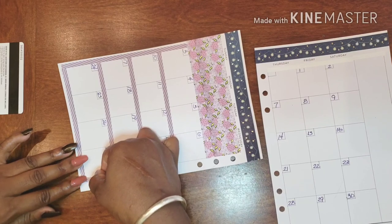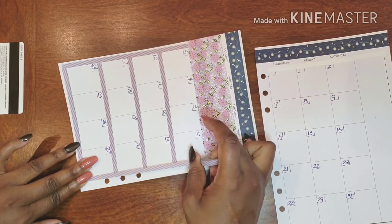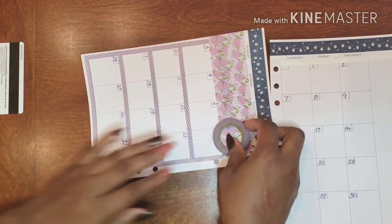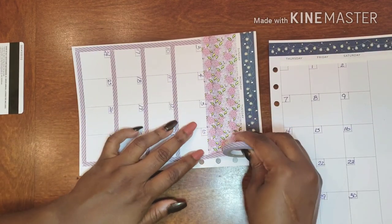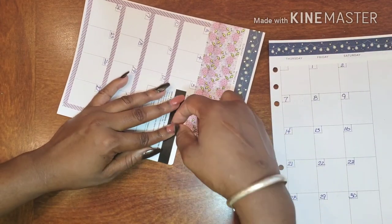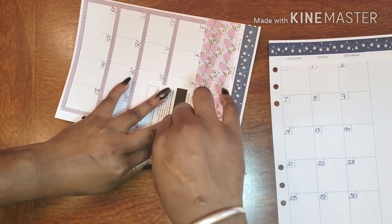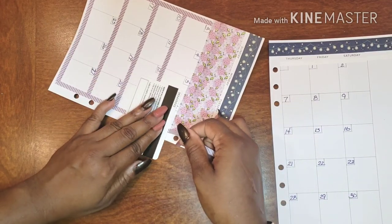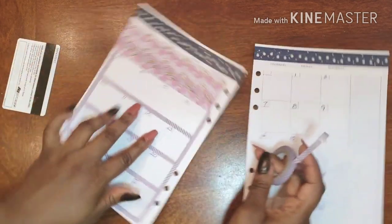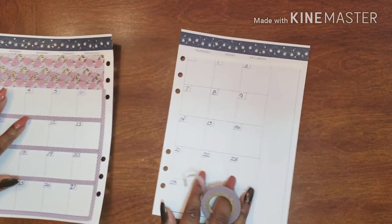I was thinking to go up this side too — let's see if we have some space. Yeah, we actually do! I think I like it. I think I like it. It looks super cute. I like it.